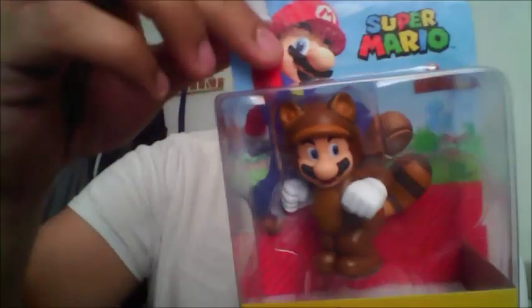Let's just jump right into the first one — Tanooki Mario. We look at the back. We have all these other Marios: we have the Star Powered Mario, the Raccoon Mario, the Jumpman Mario, and then just a regular stance Mario.